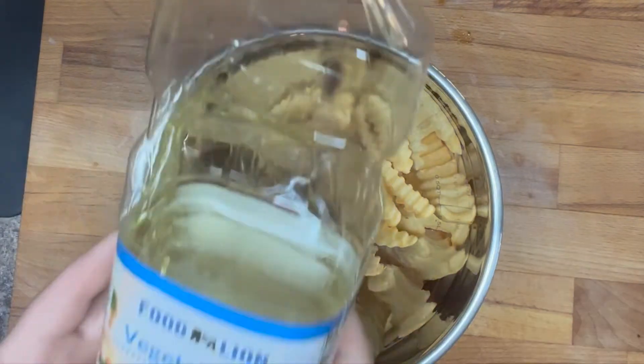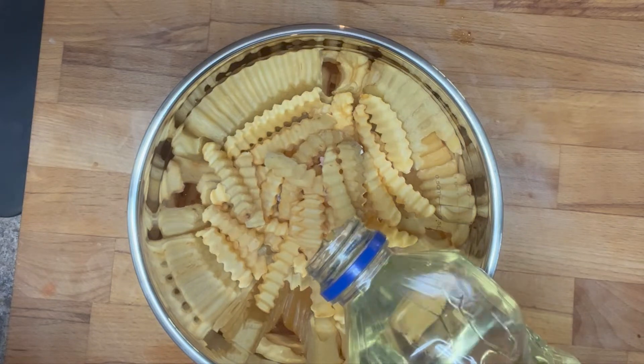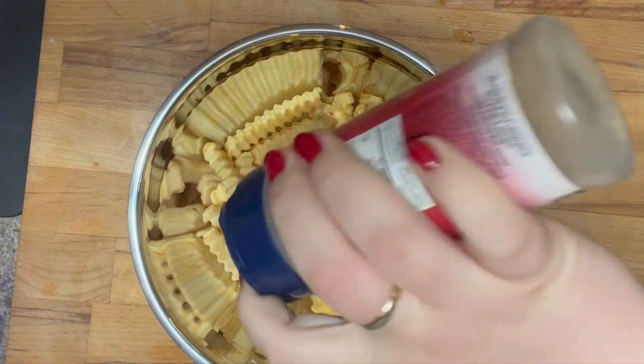I'm pouring out about a serving size of french fries in my bowl and then I'm going to add a little bit of oil. Depending on how many fries you're making, you would want to use more or less oil. I used about a teaspoon.